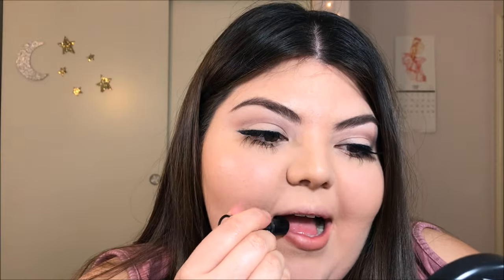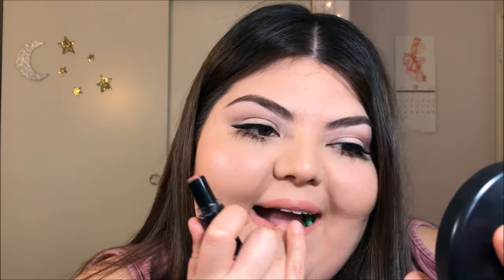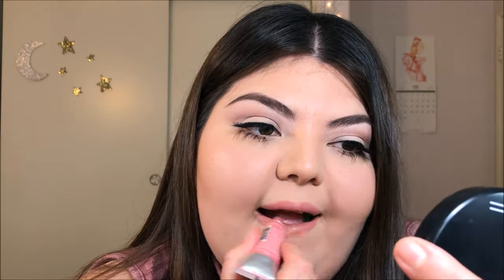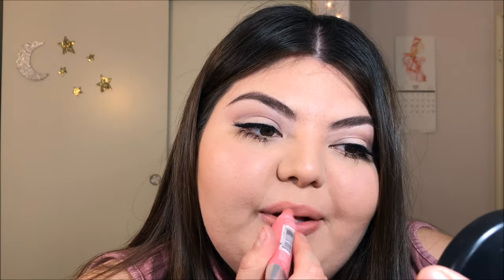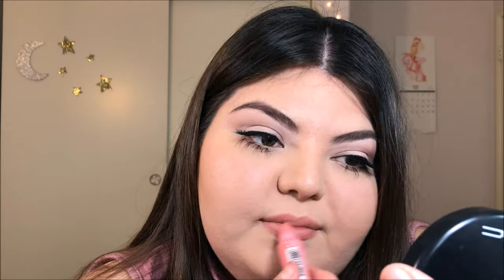Now I'm going in with a Wet n Wild lipstick — I don't remember what line it's from but the color is called Bare It All. Any kind of nude peachy pink lip will do. Then I'm going in with the Wet n Wild Glassy Gloss Lip Gel in the color This Too Shall Glass, using just a little bit to add some shine to the lip. This is optional, and this is it for the completed look.